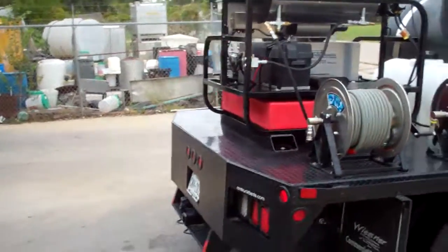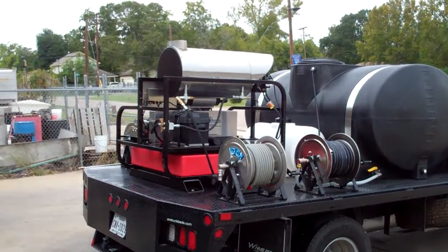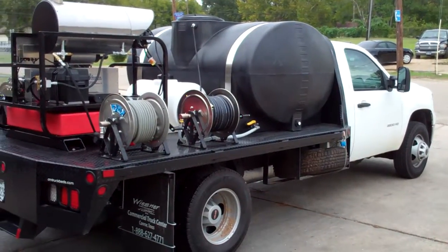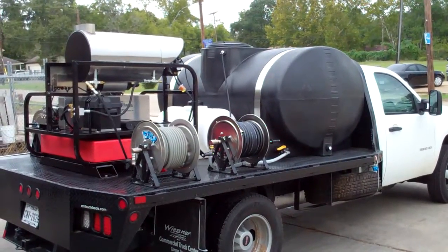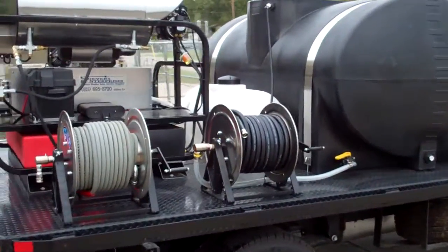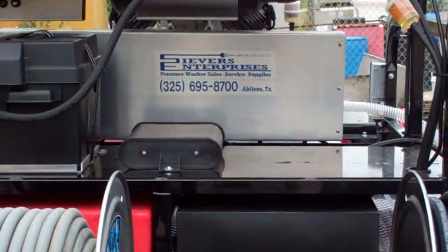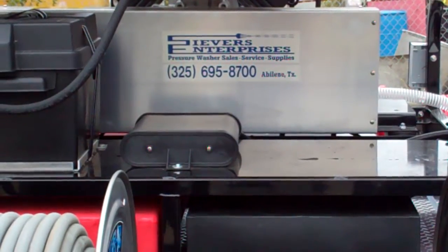This little unit is one of our new Pressure Pros and we're very happy with it. Call for information. This is Seavers Enterprises and we look forward to building one for you.